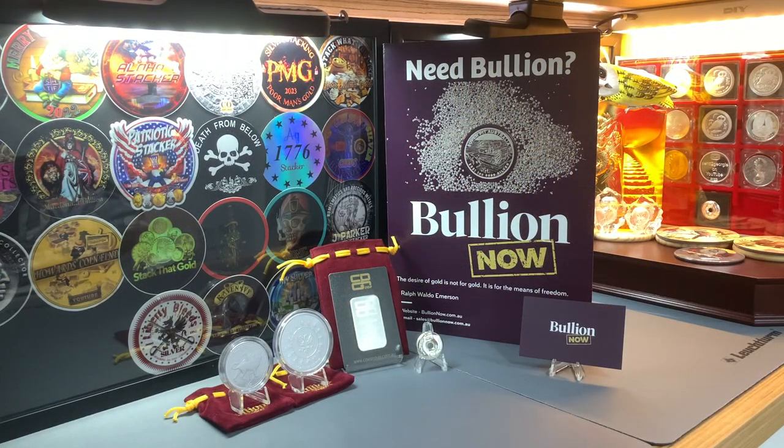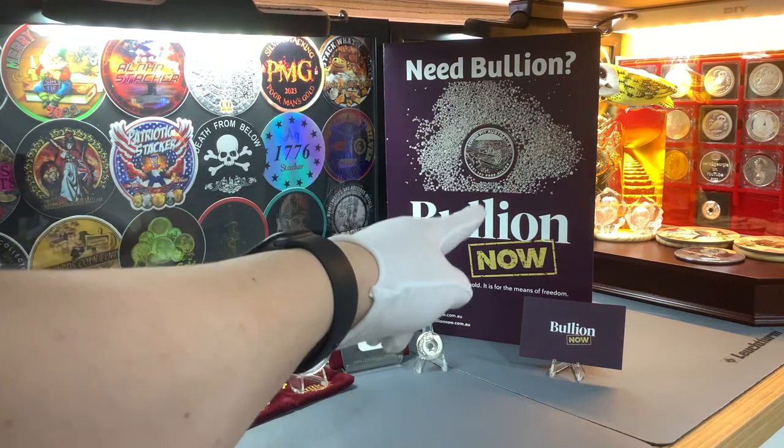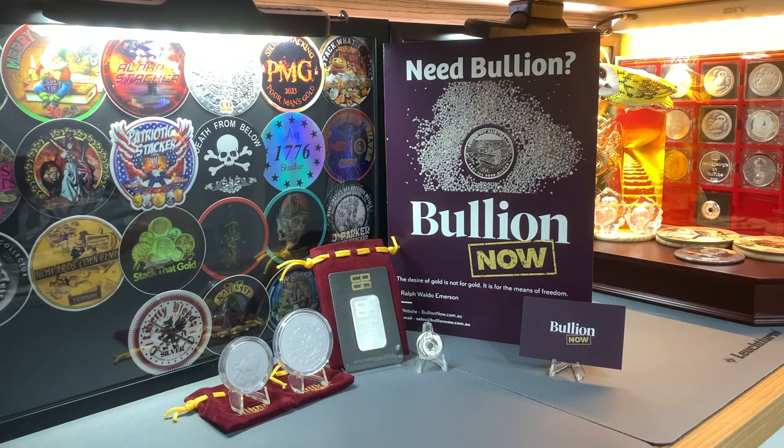So here we are back again with Bullion Now. This is going to be my second video where I'll do an in-depth review of these two silver rounds, which are from the John Wick movie franchise. If you have not watched the first video where I introduced all these silver rounds that I picked up from Bullion Now, I'll leave the link to the first video at the end of this video. For now, let's just get along with the review.